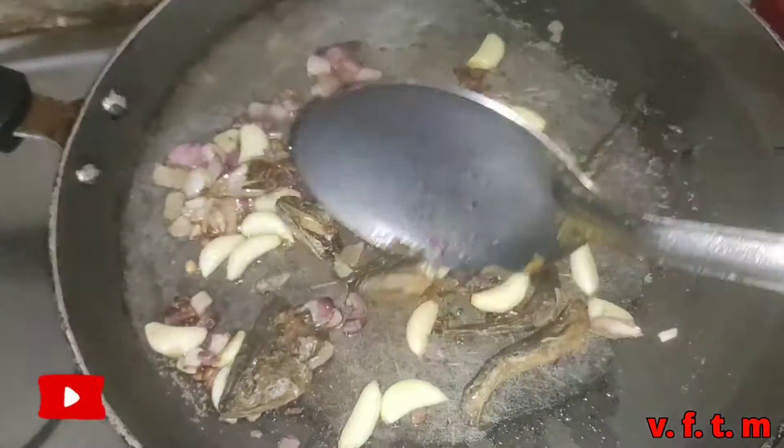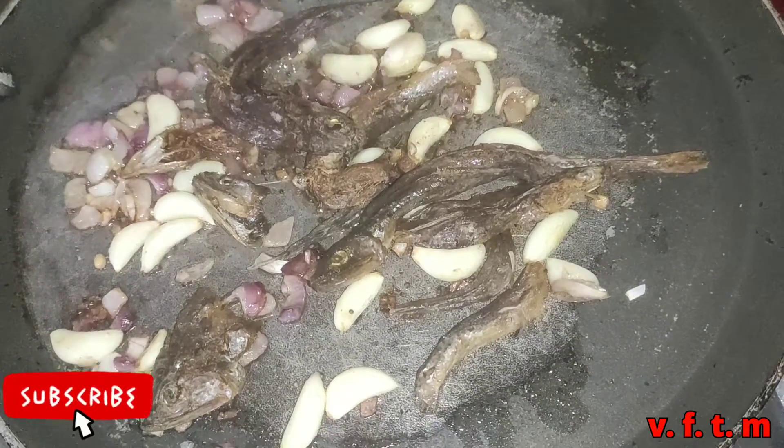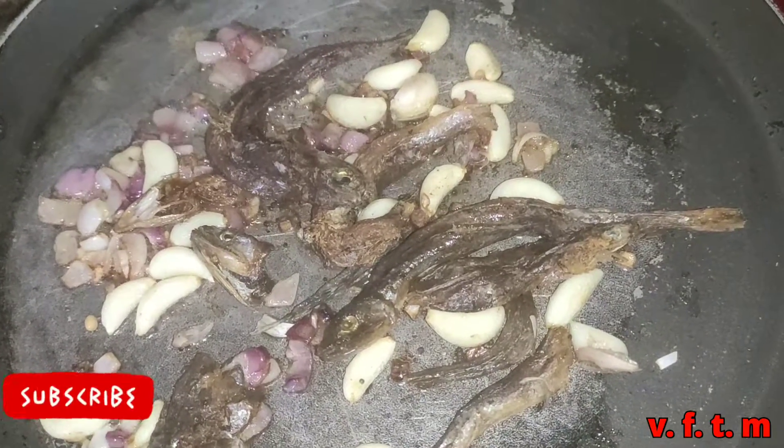Now, all the ingredients are in the oven! The vegetables are in the oven!